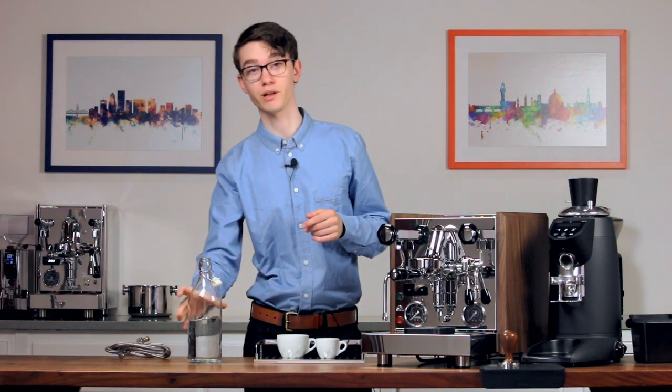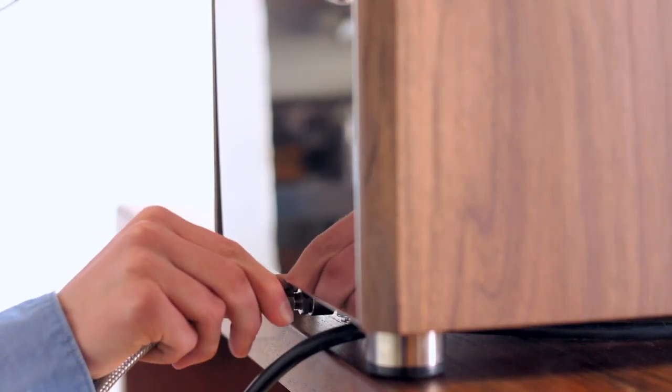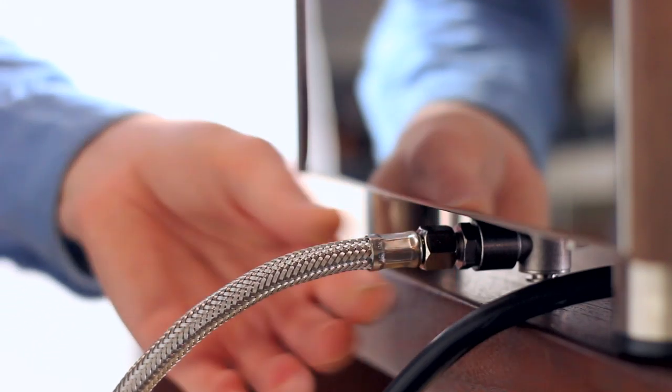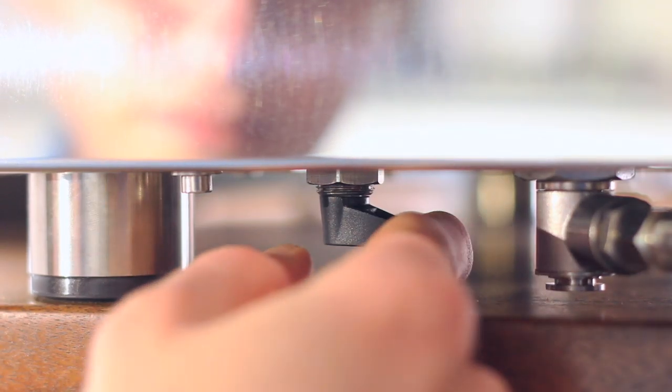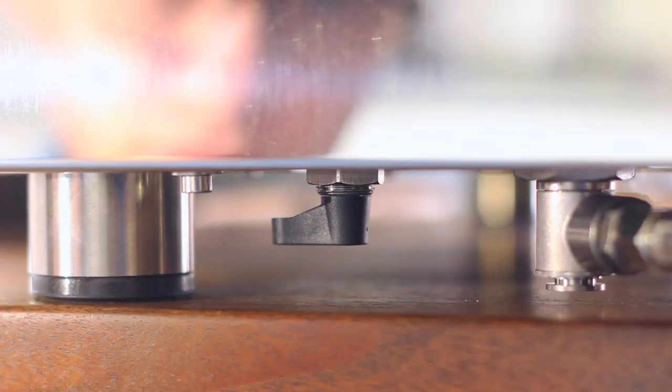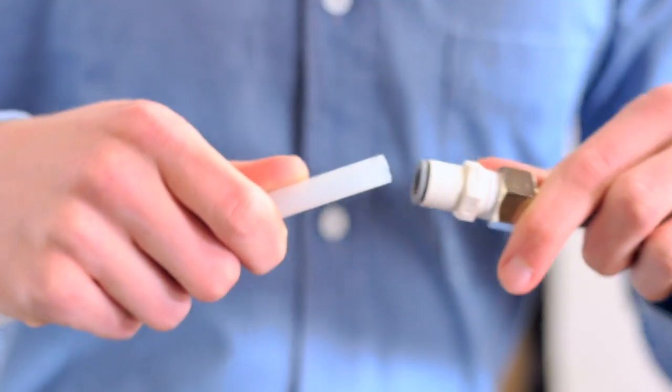However, if you plan to direct plumb your machine, you'll need to fasten the braided line to the pump inlet on the bottom of the machine until it's hand tight. Then turn it a quarter turn with an adjustable wrench. Turn the valve next to the inlet 180 degrees. Then flip the switch behind the drip tray to the direct plumb setting. Now open your water line and check for leaks at all the connection points.